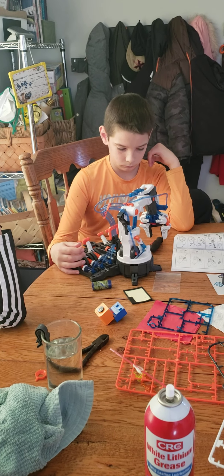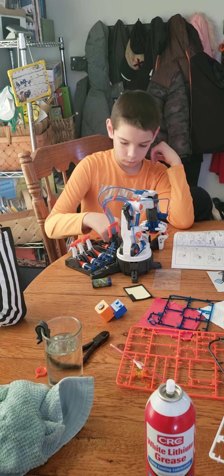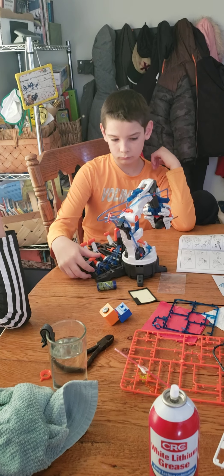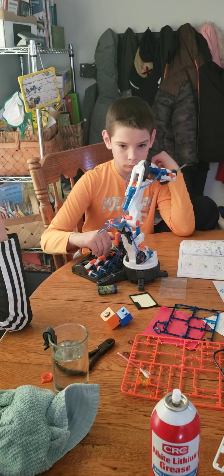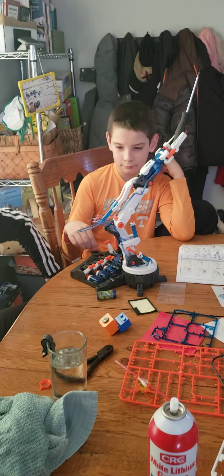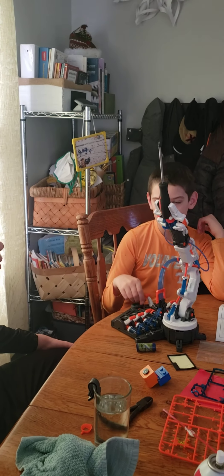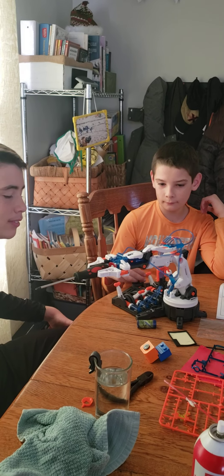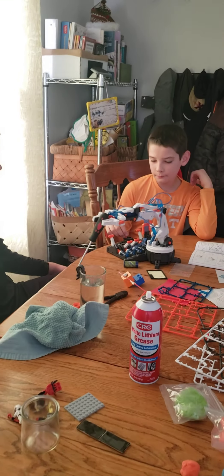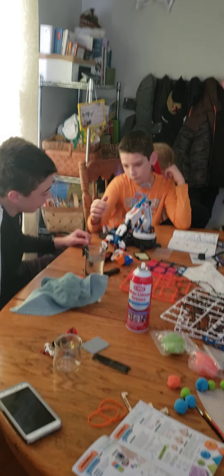See if you can pick up the screwdriver. Okay, well, you did a good job building it. Still got a couple of little bugs to work out of the grip system. Walk, robot arm. Good job.